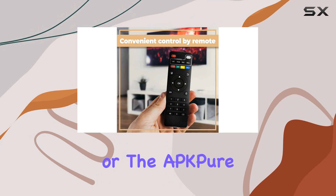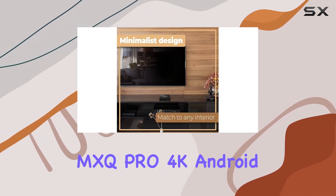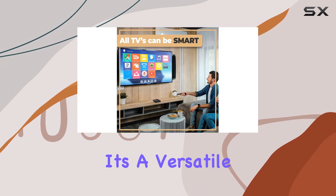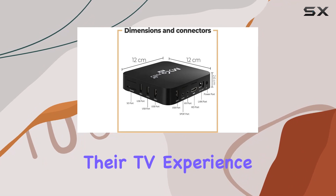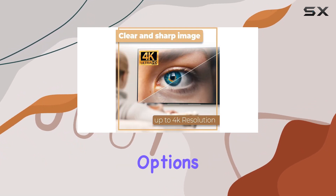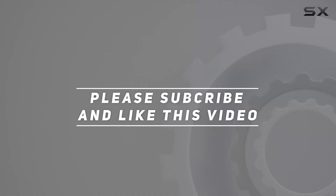In conclusion, the MXQ Pro 4K Android TV box offers tremendous value for its price. It's a versatile, budget-friendly option for anyone looking to enhance their TV experience, providing a wide range of features and connectivity options. Check out the video description for the updated price, and thank you for watching.